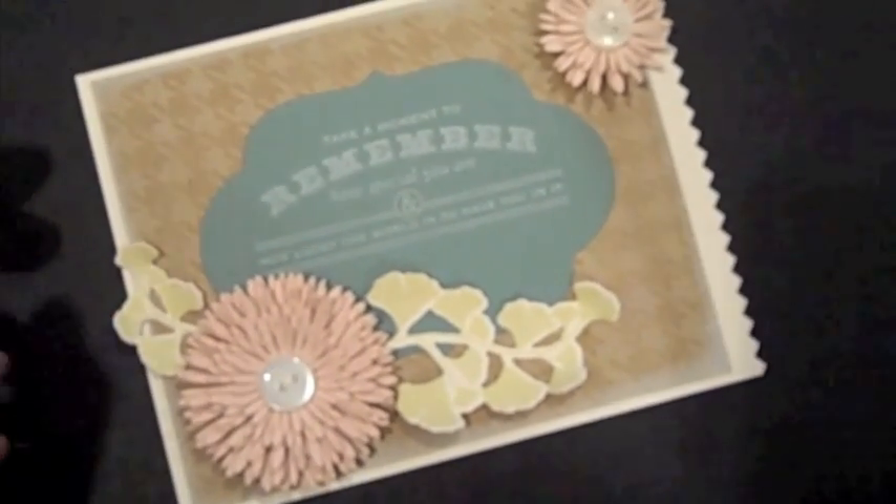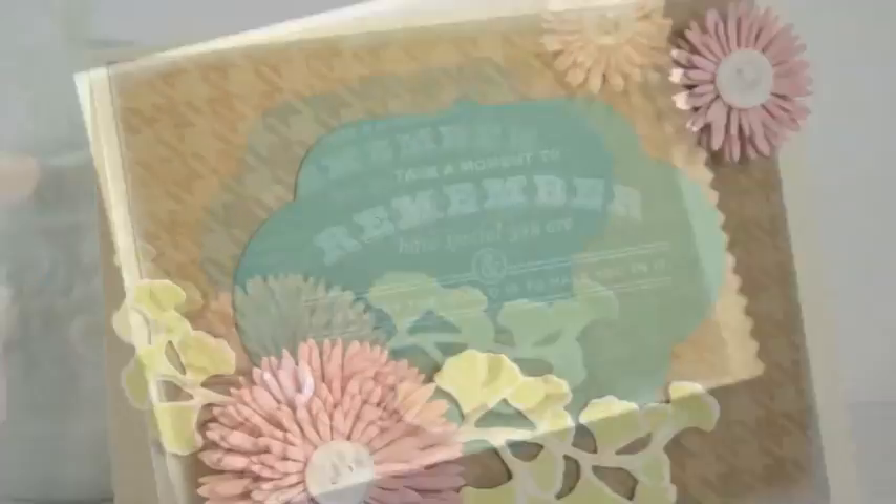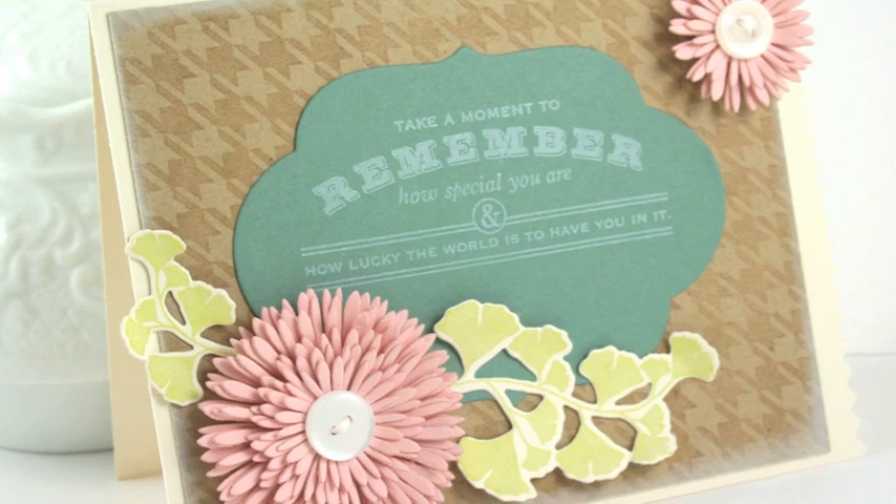And there you have the completed card. There you go.